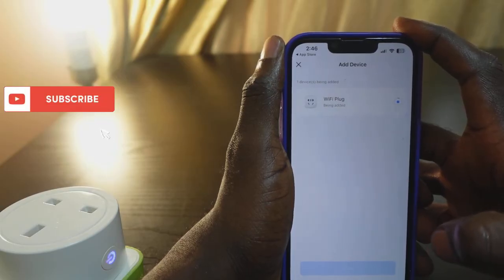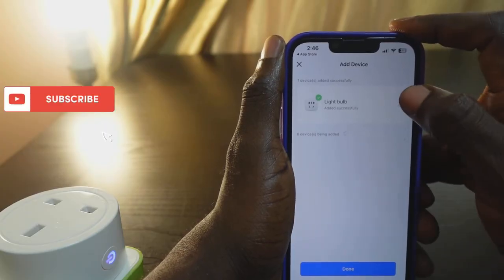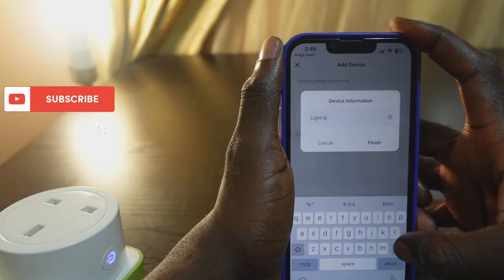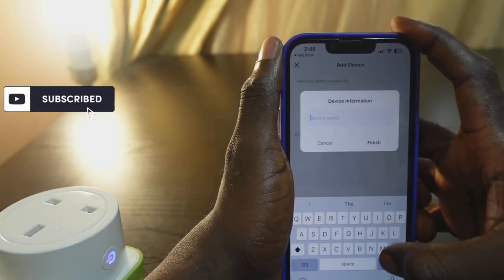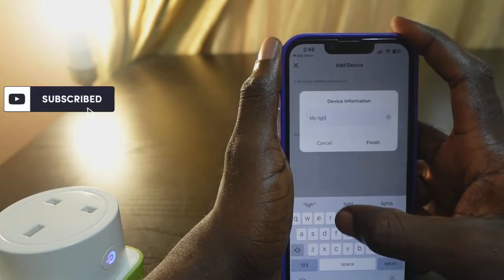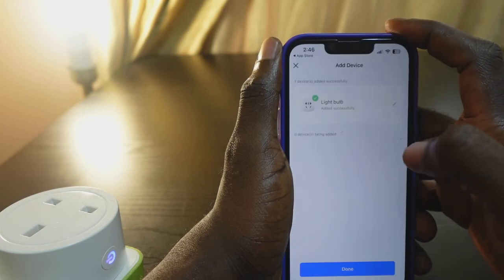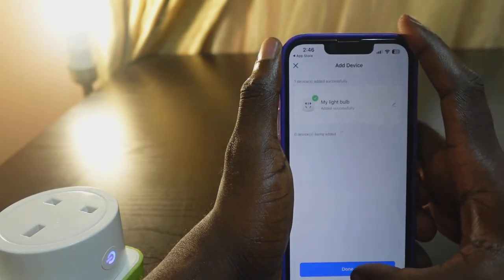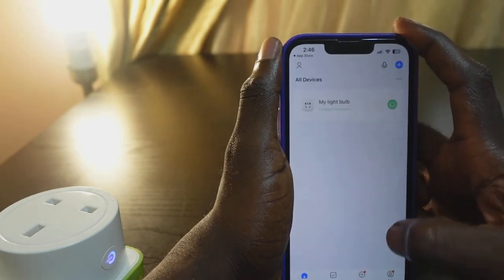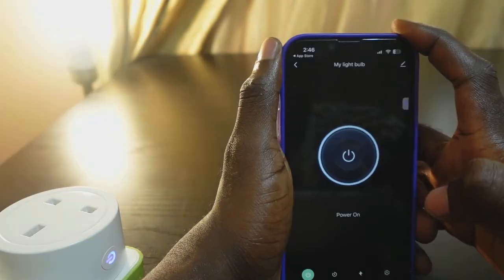Your plug has been added — wait a few seconds. It's added. You can tap here to rename your device. I want to name mine 'My Light Bulb'. Tap 'Finish', then tap 'Done'.